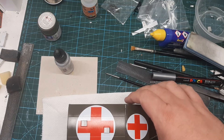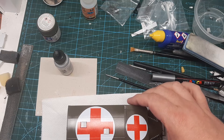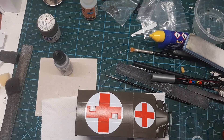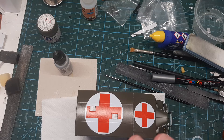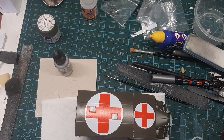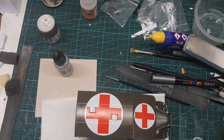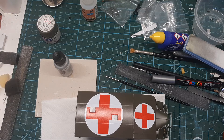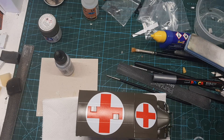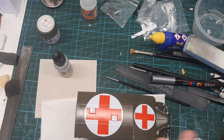Hi guys, welcome to part 8 of the Austin K2Y ambulance build. You can see I have got decals on it now. Word of warning: they are very, very thin but they're very resilient. They go down beautifully as long as you use cold water. Put the decals in the water for five or ten minutes until the backing paper is wet, then bring it out and let it settle down flat.